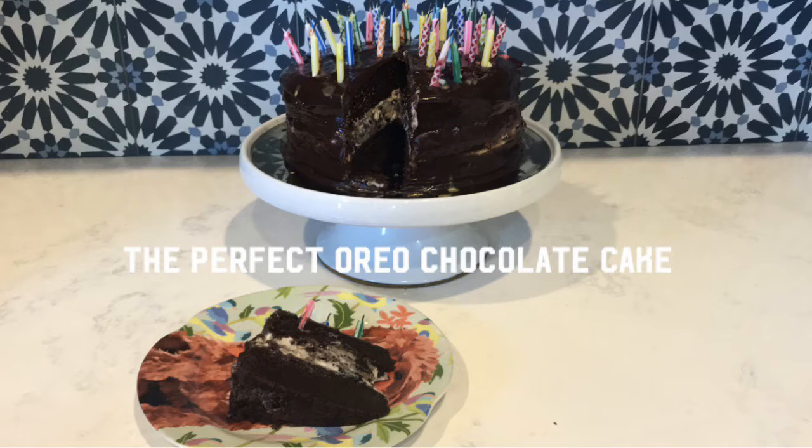Hi everybody. I'm super excited about today's video. We're going to make the perfect Oreo chocolate cake. This is light, fluffy, and moist.